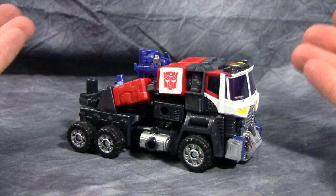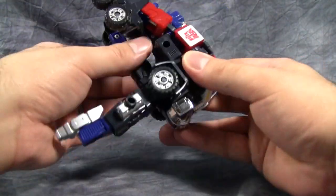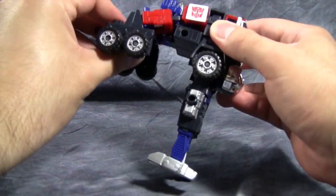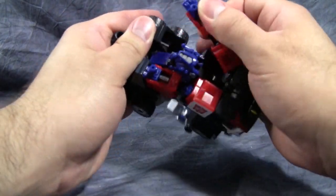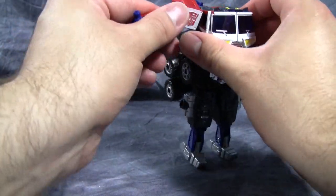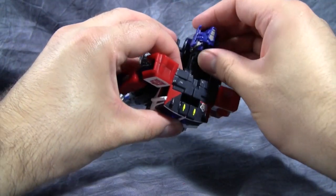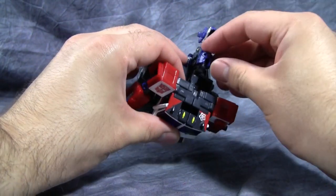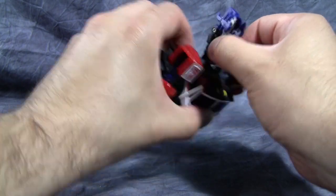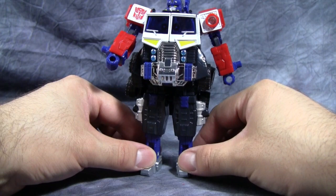Transformation is exactly the way you think it's going to be. The transformation is the same as the larger version of the figure, except maybe just a little bit more cohesive. The biggest problem is getting the hands out of these holders — that's the worst part of the transformation. Now the head is something unique in that it's actually stored not in the chassis, but actually in where the helmet is. So we'll just get that and flip that up, and there we go with his head.